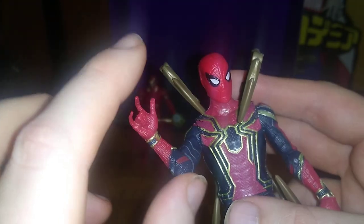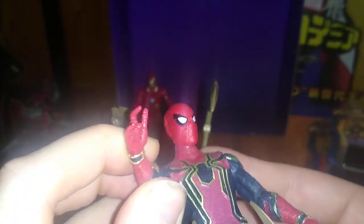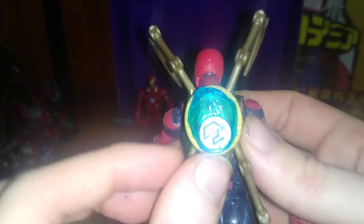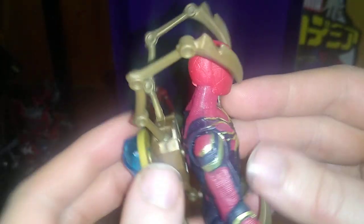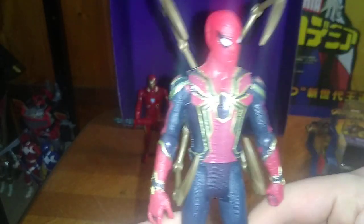First up, we got Spider-Man. He doesn't have any knee bends, so he can kick forward that far but can't kick back much. His arms are on a hinge, so you can get some hinge movement out of the hands. Some poseability on these figures, but not a lot. The head is on a ball joint, but it's really tight, and you can easily break the heads off. Here we got our Infinity Stone on his back — it comes off real easily and goes on real easily. Not a bad looking Spider-Man.